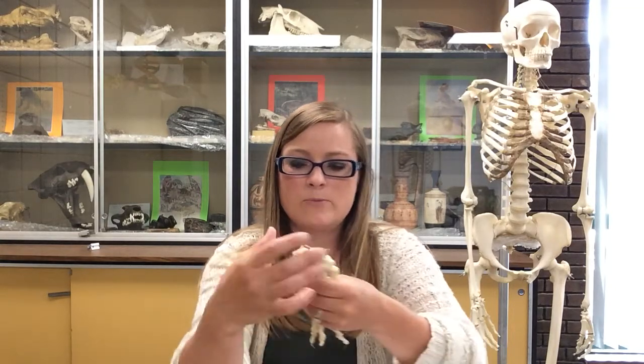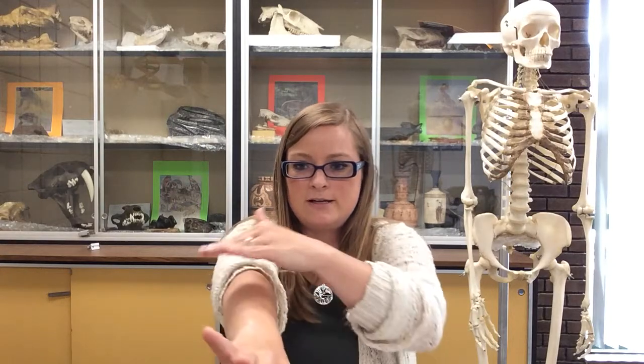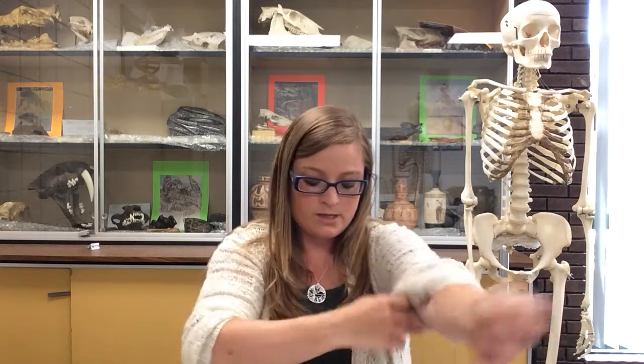We'll start with the carpals. The carpals are your wrist bones — there are eight of them. Remember we had the radius and the ulna, so we're starting at the distal end of the radius and ulna with these carpals. There are two rows of four in each row. The proximal row is the row that articulates with the radius and the ulna, and there are a lot of ligaments in here binding all of this together.